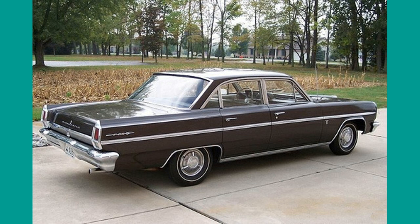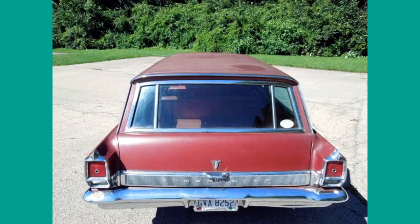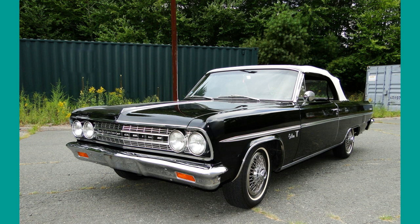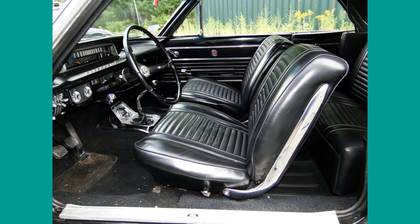Here is a surviving black example in good shape. Not many 1963 station wagons were produced. Here we see cars with original paint; the rear shows a very distinct styling. A few more 1963 cars — we can see the rear lights with the characteristic chrome bezels.